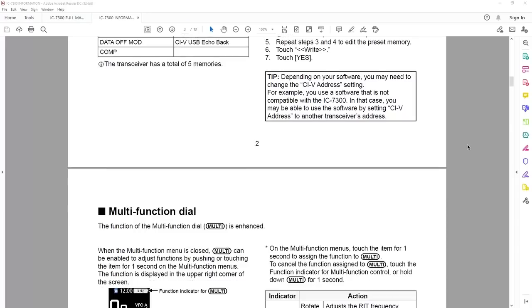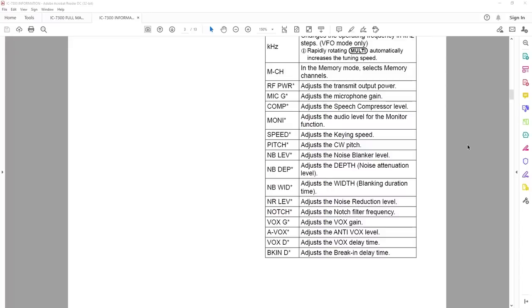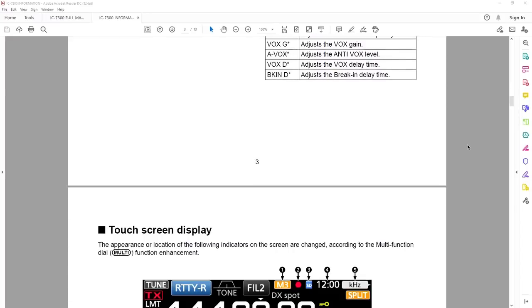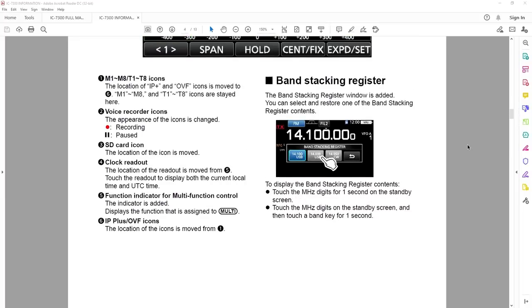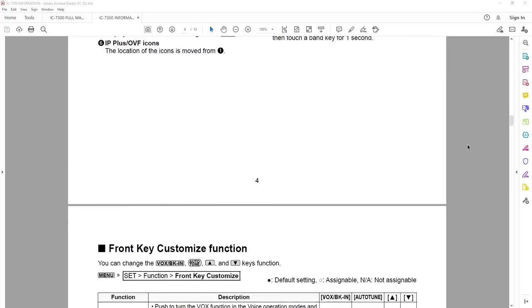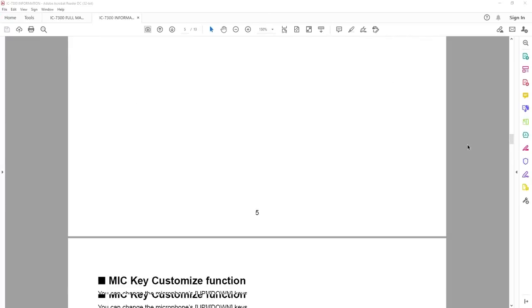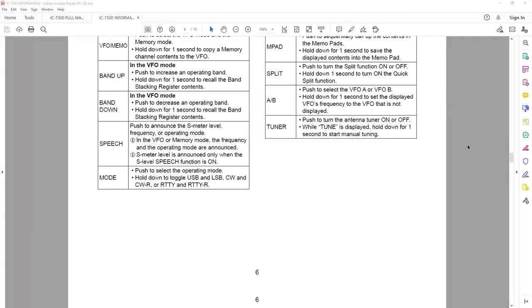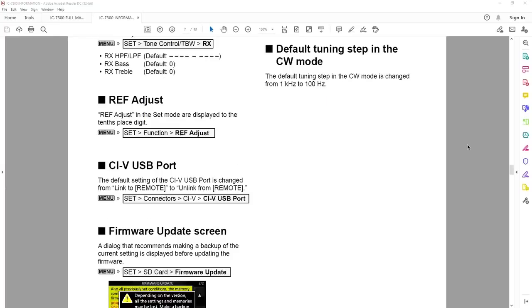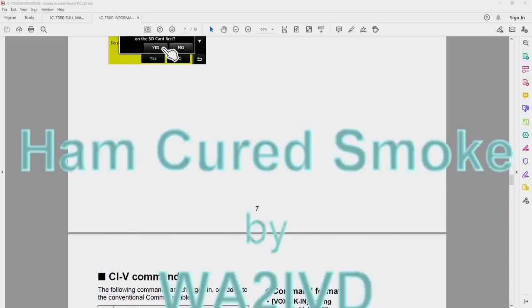The description has links for the firmware and supplemental manual download, just like the first video, along with a link to that first video. Check out a2z.tech, the companion website for this channel. If you enjoyed this video or found it useful, I'd appreciate a click on the like button, and if you find the channel useful, please consider subscribing and clicking the bell icon to be notified when new videos come out. I'm always happy to see your comments with questions, suggestions, corrections, or any other thoughts. Thanks for watching — I'm Tom WA2IVD, and this is Ham Cured Smoke.